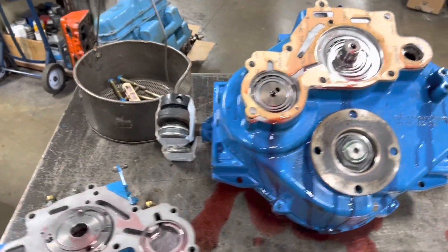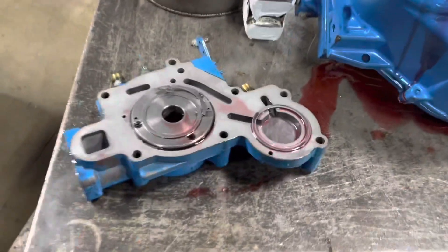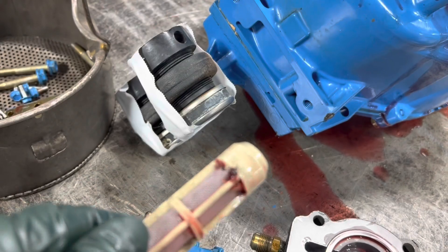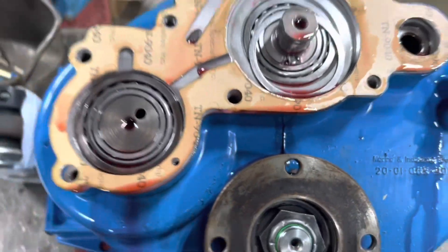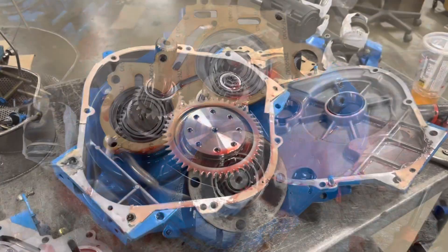Working on a Velvet Jai 5000 that came in for leaking. This has never been apart. Notice a little bit of metal in the filter, and here the small shim ate up on the input shaft. It's just a stupid design — but hey, it keeps you busy.